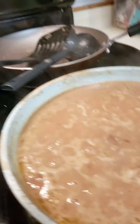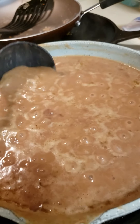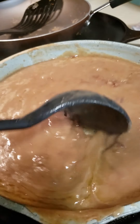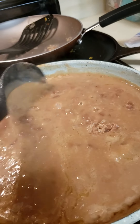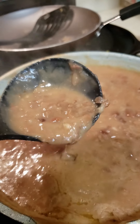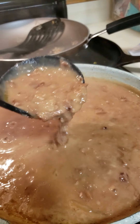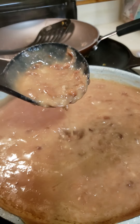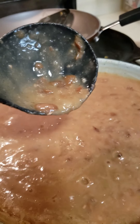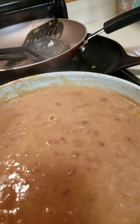I will put my recipe against anybody's recipe. My frijoles caldudos — soupy refritos — are coming up very nicely. You saw me mash them, and then I added butter-flavored Crisco. Here in a minute I'm going to scramble up some eggs.